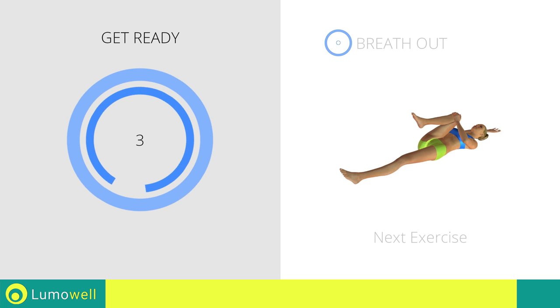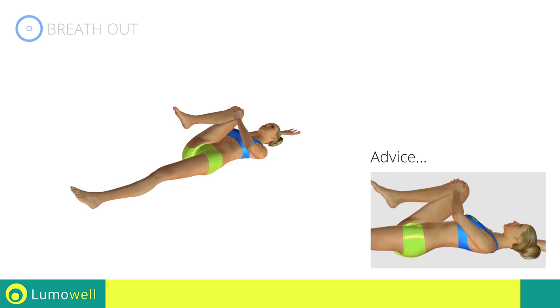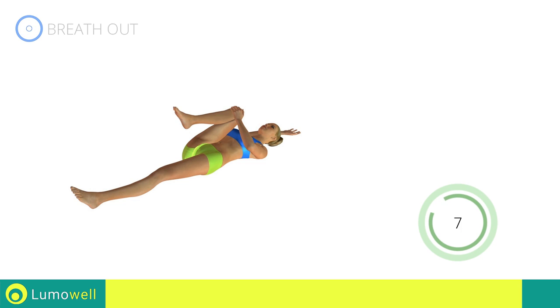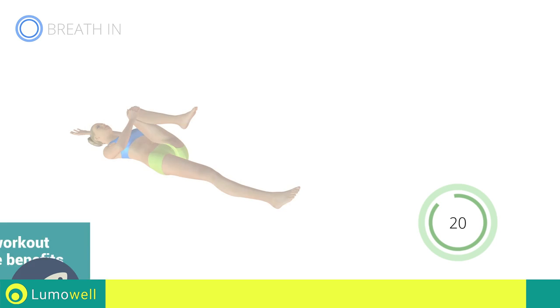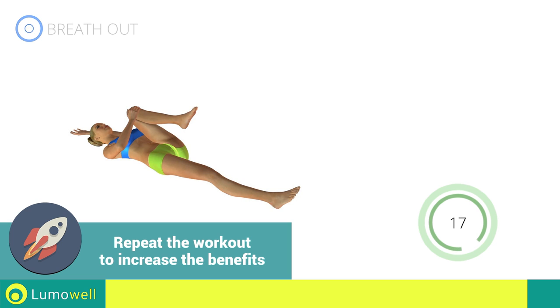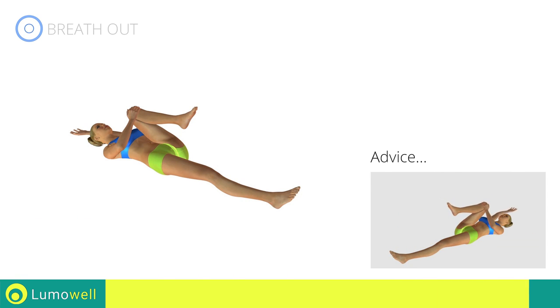Next exercise: lumbar spine stretching. Be sure not to curve your back — your lower back should be completely adherent to the ground. Switch sides in the shortest time possible. Stretch your arms out slowly to prevent joint problems.